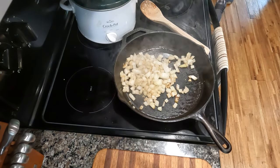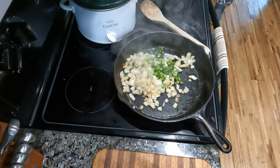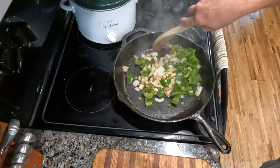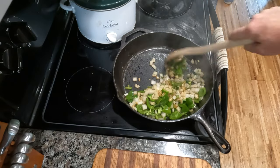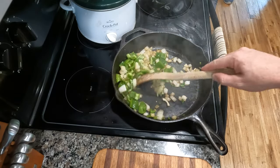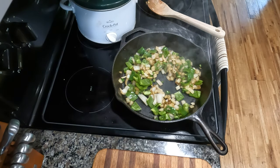Once it gets to a good point where it smells really good, that's when you'll add your peppers. If you want to add them all at the same time, I'm not sure there's anything wrong with that. I just added my jalapeños and my bell peppers and we're going to use the same spoon and stir it all around. At this point the onions and garlic are sautéed and the peppers are just softening. Look at all that steam — this smells phenomenal.